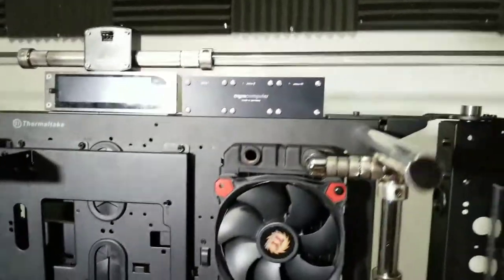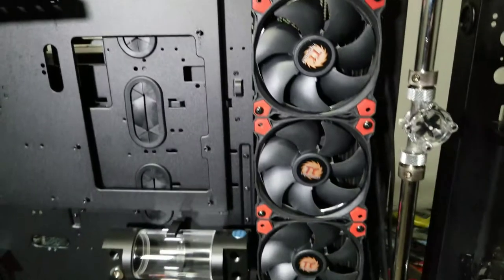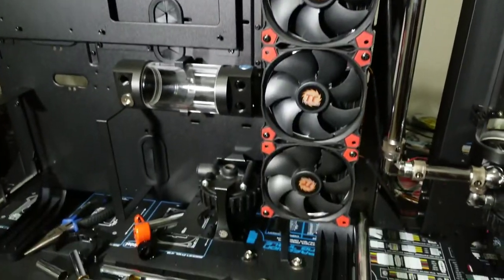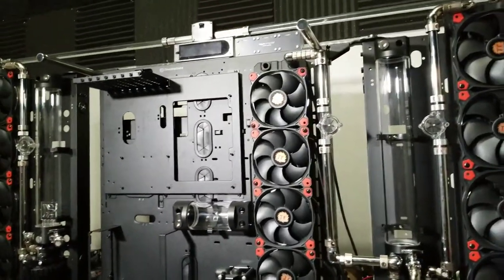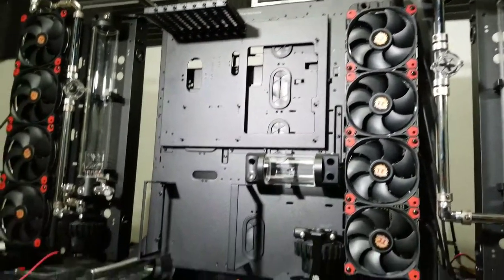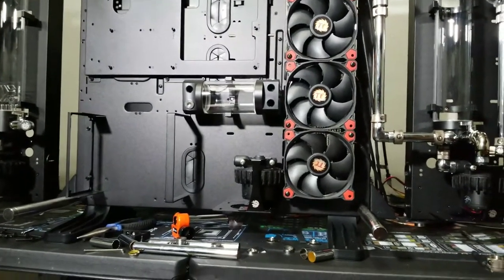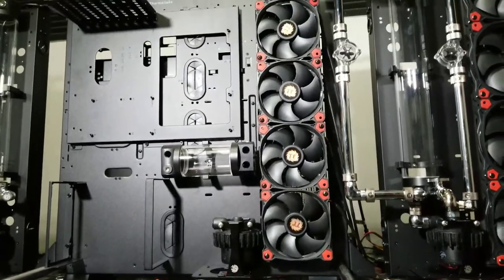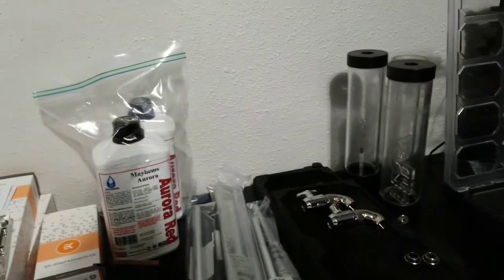A few more 90-degree fittings into the 480 millimeter radiator in the center. This is where it stops — this is the stopping point of the loop — because right now I am unsure of what exactly is going to become of this 150 millimeter reservoir and this D5 pump. They have to be used; I'm going to incorporate them somehow, but I won't probably know the answer until I install the rest of the components. I have some water blocks to install to the motherboard.